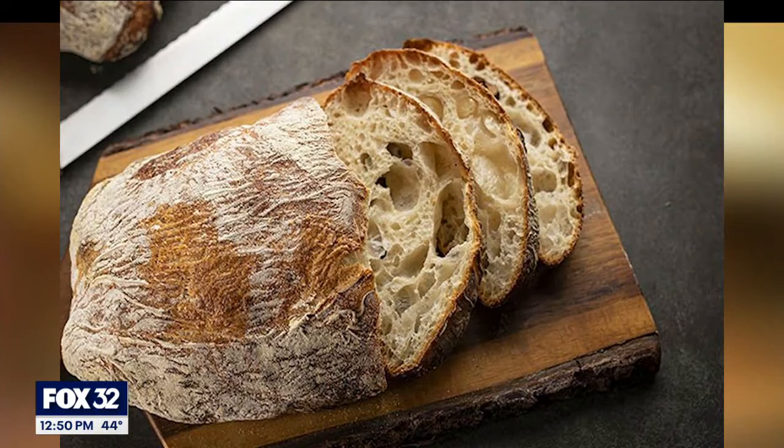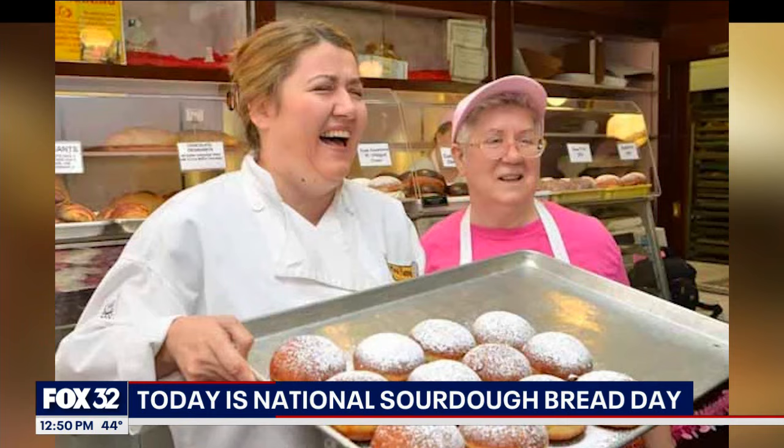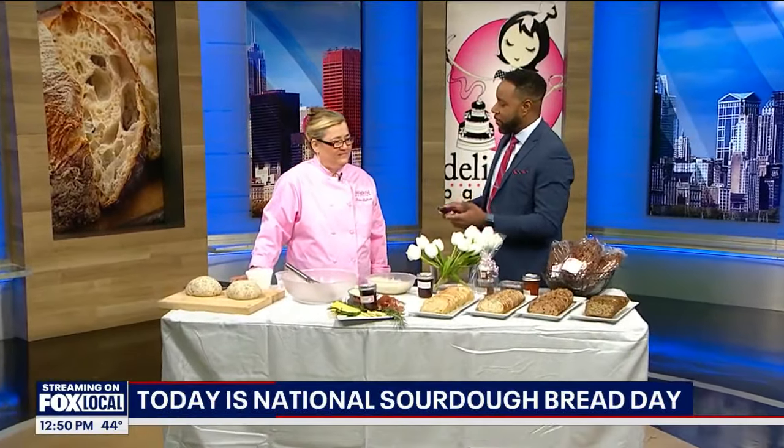Today is National Sour Bread Day. We're joined by a Chicago bakery that's been serving loyal customers for more than 20 years. Joining us from Delightful Pastries is Chef Dobra Bielinski. Now for those who aren't familiar, tell me a little bit about Delightful Pastries.